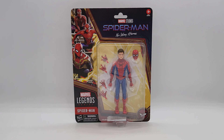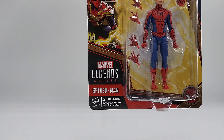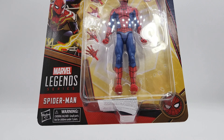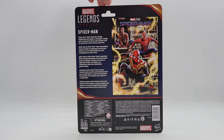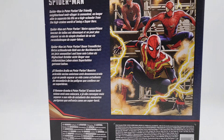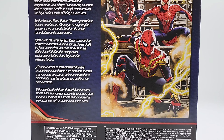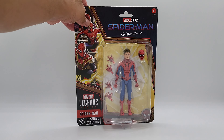Here's the packaging — you've seen this package before, there's nothing really different. It's the same package as the other figures I've reviewed, like Sandman and Andrew Garfield. Marvel Studios Spider-Man: No Way Home is on the front, you've got the three Spider-Men, Marvel Legends branding, Hasbro warning, and he's in the bubble with his accessories. The back has the Marvel Legends series, some text you can pause to read, and art of the other characters. This is a one-and-done box — you slice it open, it's done.